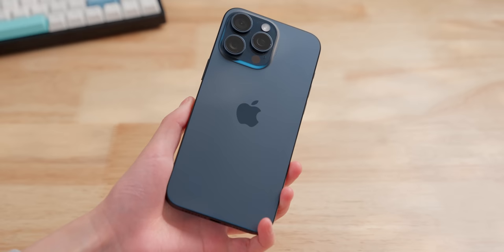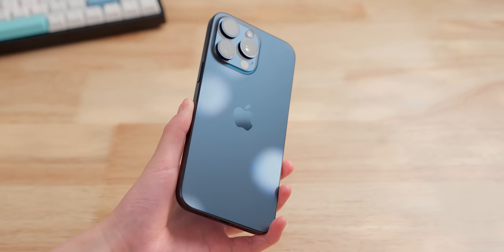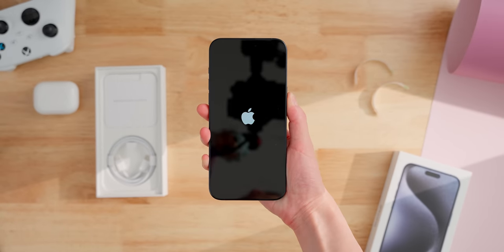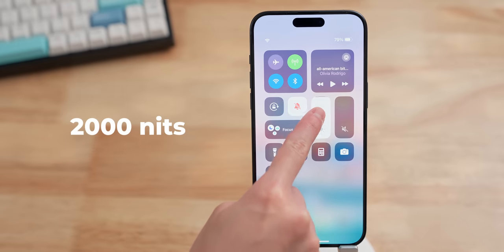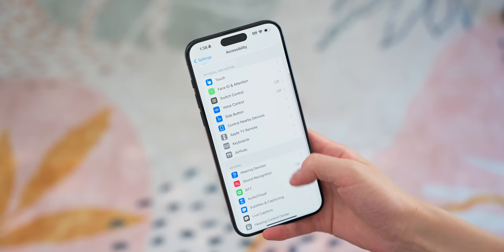Other than that, the back is still the same matte glass, and I think it feels really good. I got the blue titanium color, and in person it actually looks really good. The blue color really pops out when it catches the light. The front screen is the same as before, with the same ceramic shield, 120 hertz, and 2,000 nits peak brightness. So it's still one of the brightest screens out there, and it's comfortably visible even in bright sunlight.